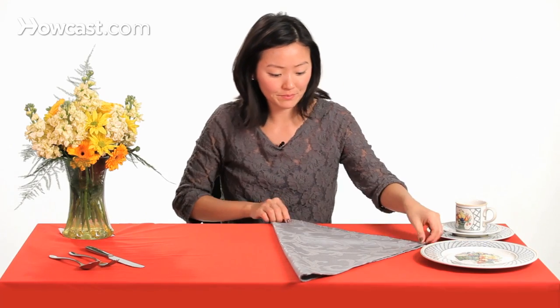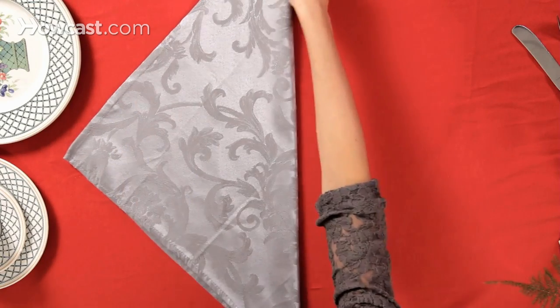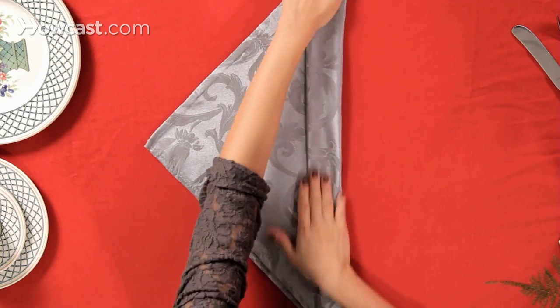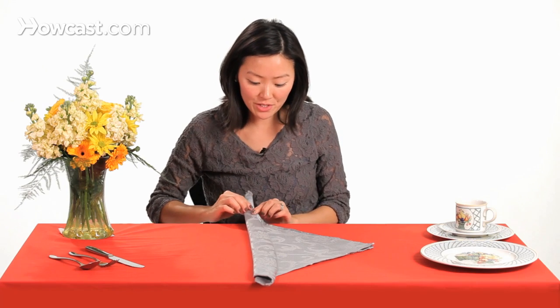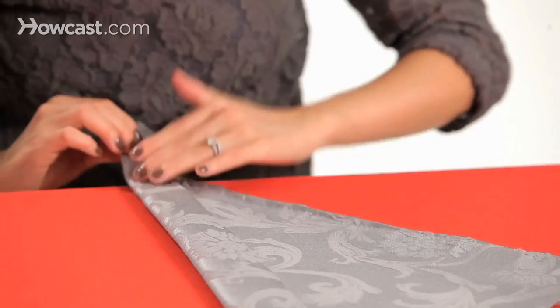So we're going to fold it in half to create a triangle, and then we're going to pull it back and fold about two inches up. Then we're going to start on this edge back here, and we're going to start rolling from the bottom to the top.